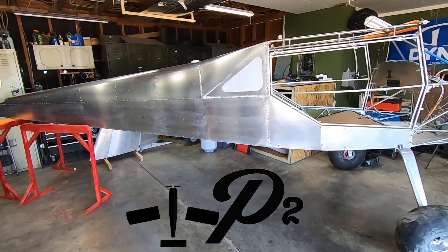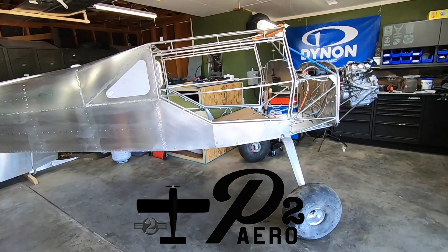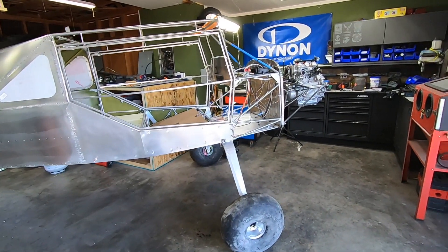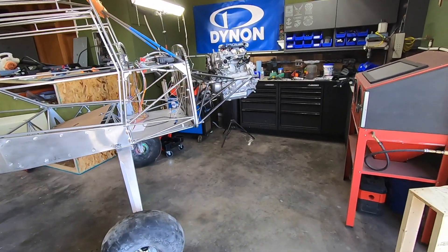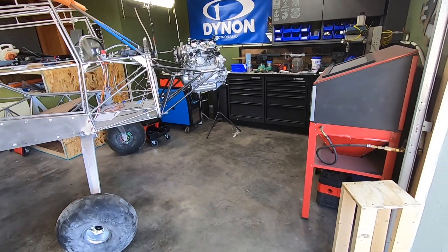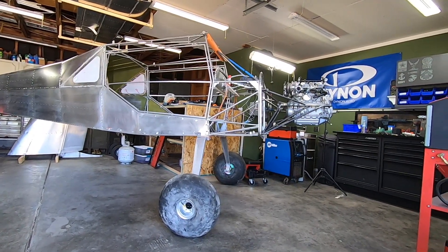Welcome back to P2 Arrow and the Yamaha 998 turbo powered RANS S21 project. It's been a crazy week and we got past a huge milestone — the main gear and wheels are installed, the engine mount is fully welded, and is now supporting that beautiful engine hanging out front.